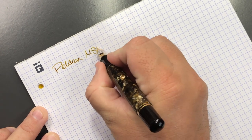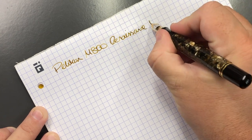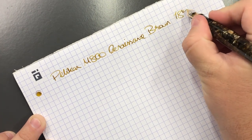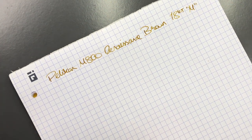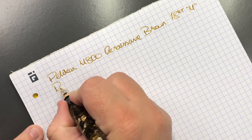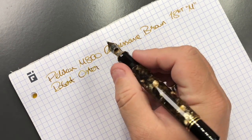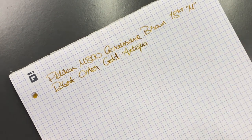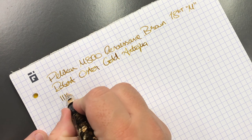So let's do a writing sample. This is the Pelikan M800 Renaissance Brown with an 18-karat gold medium nib. The ink in here is Robert Oster Gold Antiqua. In terms of nib width, you're looking at a medium line — this is what you will get.